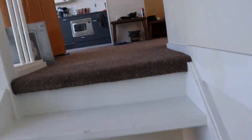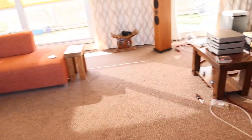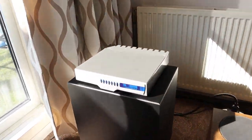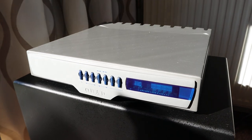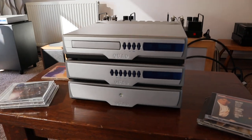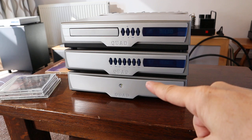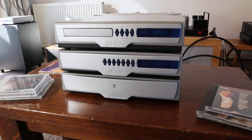Now let me take you back upstairs. What did they do differently in the Quad 99 series? Well, here you have it. I have a tuner I'm not using, so what I have is a CD player, a pre-amplifier, and a power amplifier.